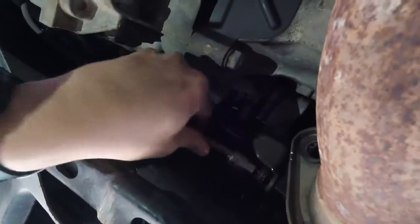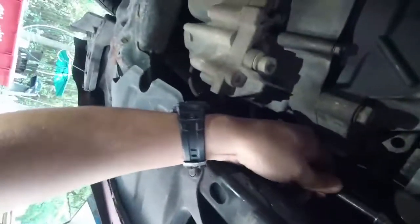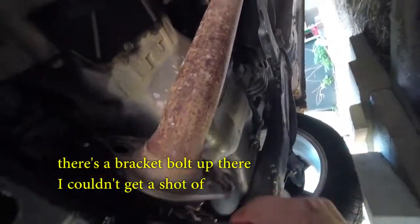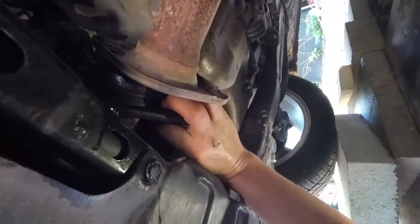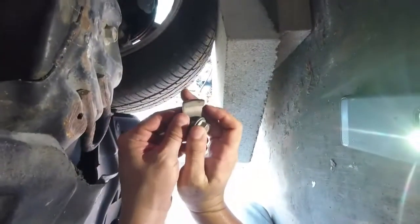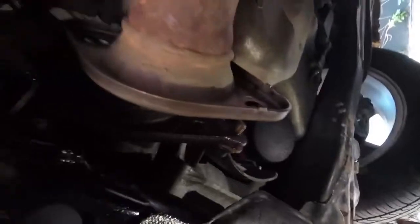Now I can get it off by hand. Why do they make these things so long? This thing is sheared off. How did that even happen? I've never seen anything like that.